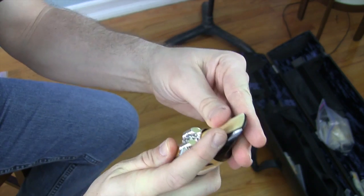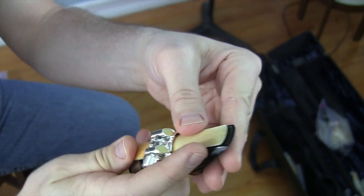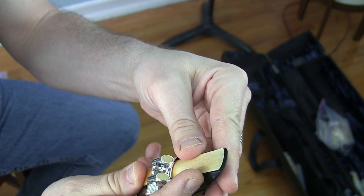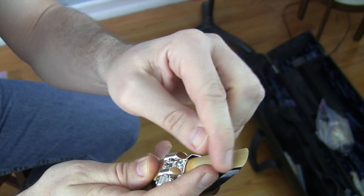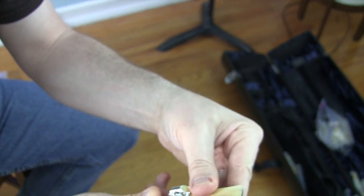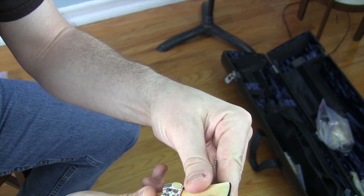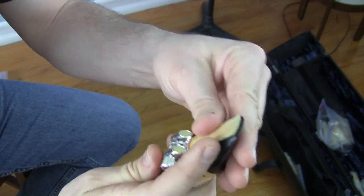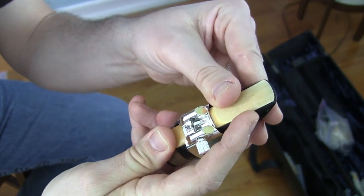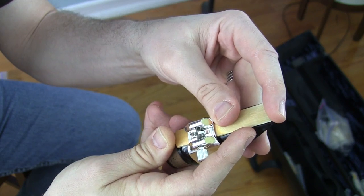So there's the question of where to put the tip of the reed in relation to the tip of the mouthpiece. Some people say if their reed is too soft they'll push it up — you could do that, but it changes how the reed feels inside your mouth and it's really not great unless you're in a desperate situation. The best starting position is to have the reed flush with the tip of the mouthpiece. Put your finger lightly on the tip and you'll feel the tip of the mouthpiece and the tip of the reed at basically the same height.